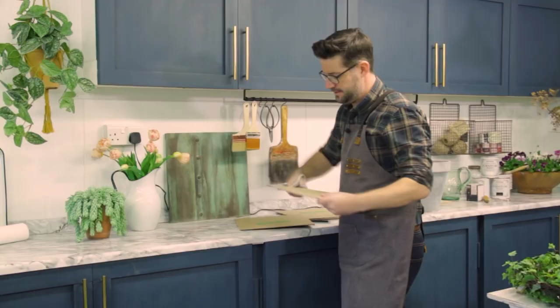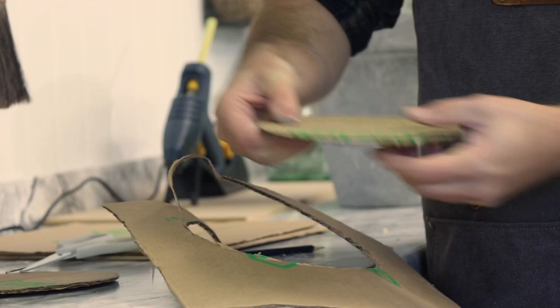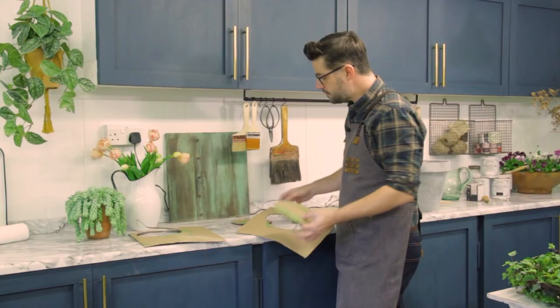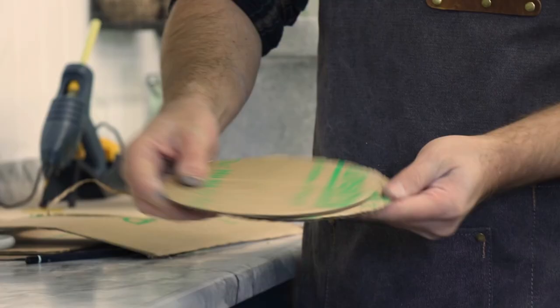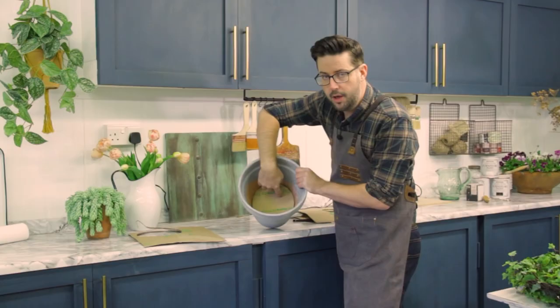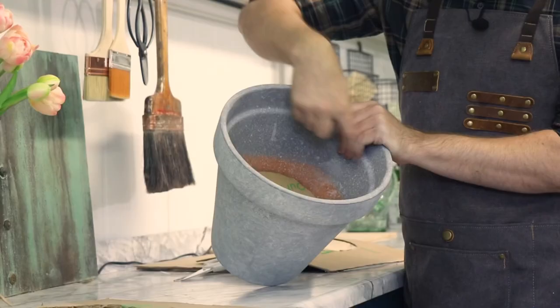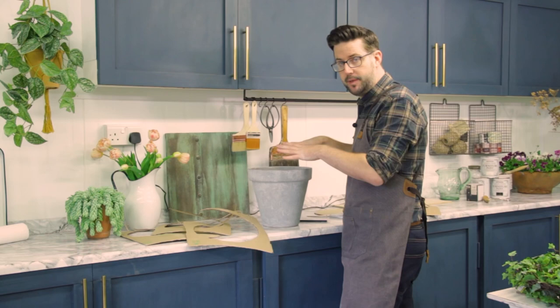It doesn't have to be too precise. The reason I've chosen to do two circles top and bottom is that corrugated card bends very easily one way, so we can create rigidity by layering them opposite ways with the card. We're going to glue them together — it's going to sit deep inside that pot; it doesn't go all the way to the bottom, so that's going to help support. The same for the top with the inner ridge. It needs to be a really tight fit.